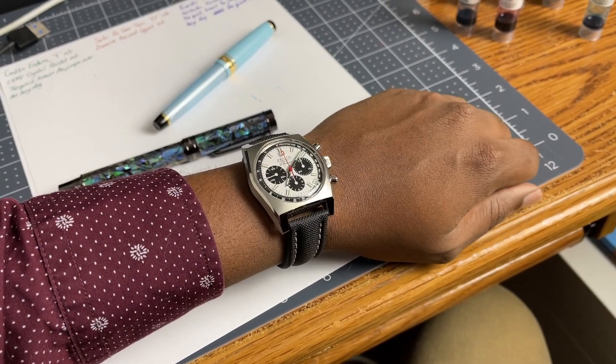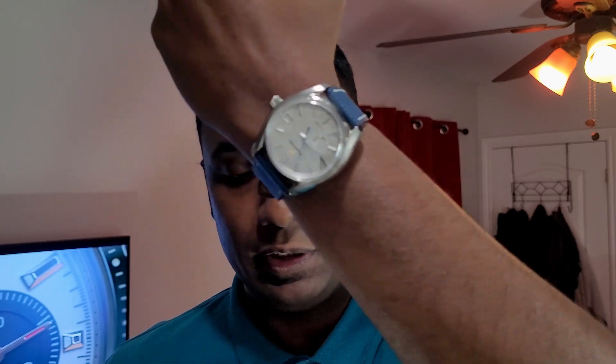Hey guys, Engineer Wannabe here. Hope you are well. My name is Sanjay and today we're going to be reviewing Artem Straps. Artem Straps actually reached out to me and asked if I would like to review some of their straps — there's a bit of a funny story that goes with that. I also wanted to quickly do a wristwatch check. The watch that's been on my wrist the past few days is of course the Grand Seiko SBGA415, the Grand Seiko Seasons Winter Edition.